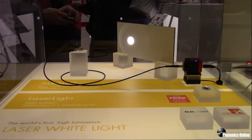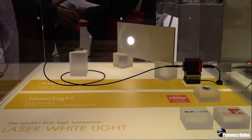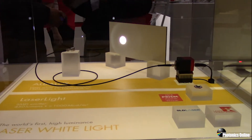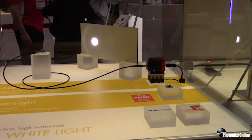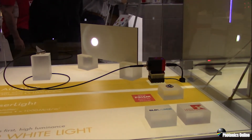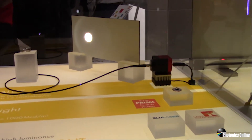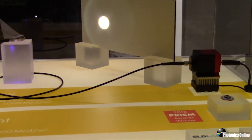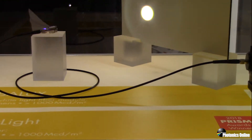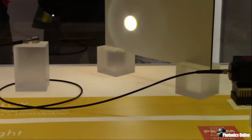This fiber optic module incorporates the SMD component into a very convenient and easy-to-use package. Laser Components designed this system to have the best thermal management, the best form factor, and the best efficiency in incorporating the light into this fiber optic. At the exit of the fiber optic, there is a collimating component that focuses the light into a beam.